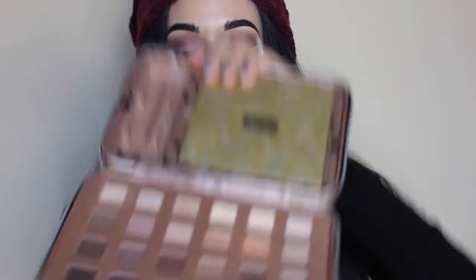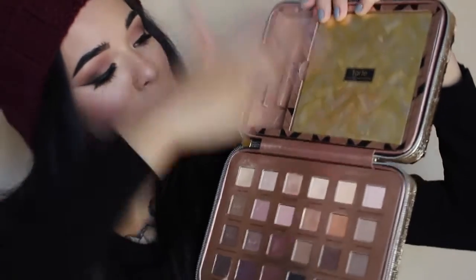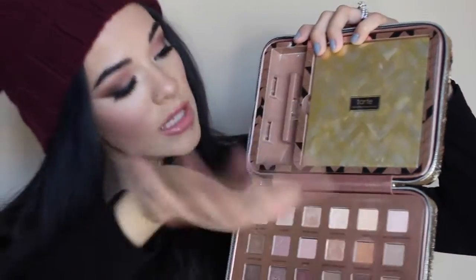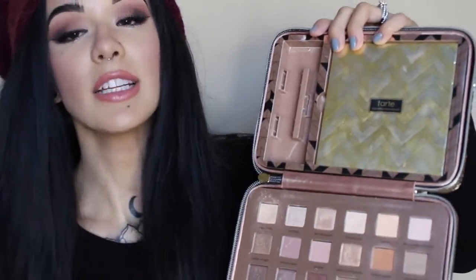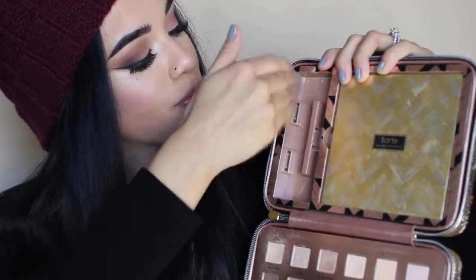Today I decided to use the Tarte Holiday Collection from 2015. If you guys are unfamiliar, it looks like this. You have a nice shade range of eyeshadow colors. You get a mini palette that has 6 more eyeshadows, blush, bronzer, and highlight, which you'll see later on in the video. Mini mascara and a mini brush. You can pair this with any lip. I decided to stick with the theme and use one of the Tarte lipsticks.